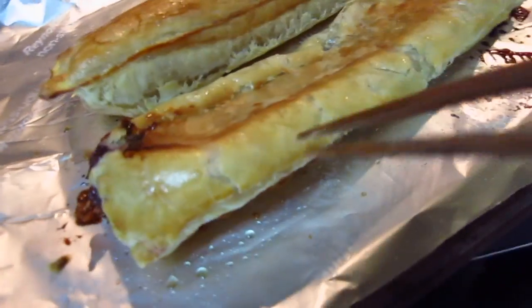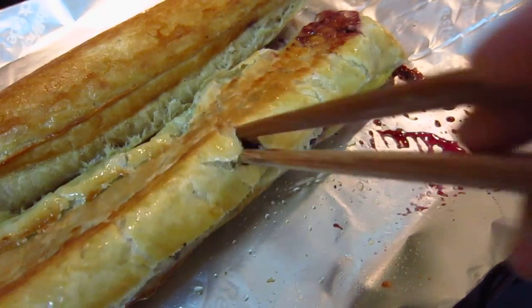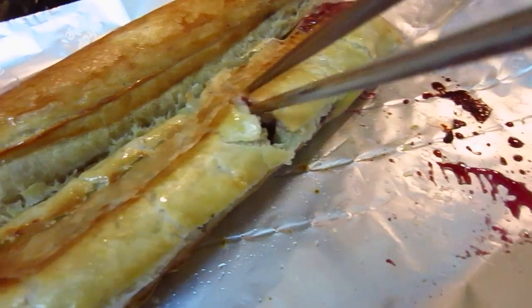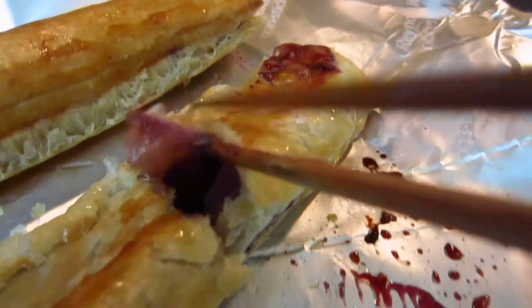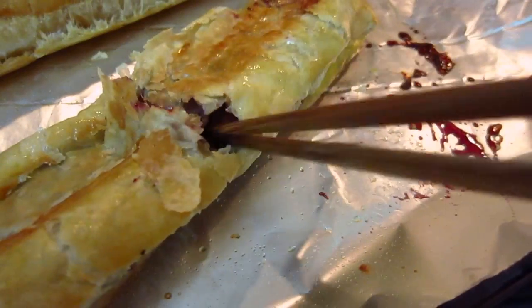If you care to see the inside, let me try to cut it open. Because it's a very thin layer of jam, there's almost not much, but with some flavor it will be better.